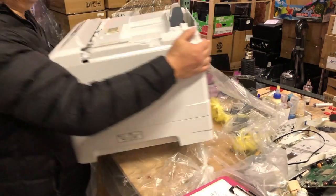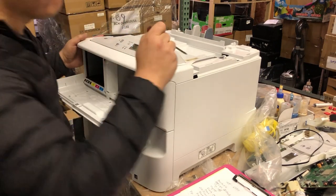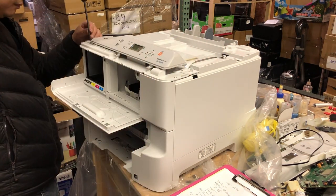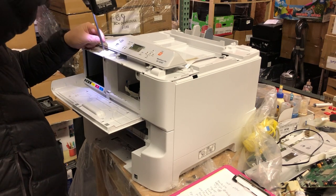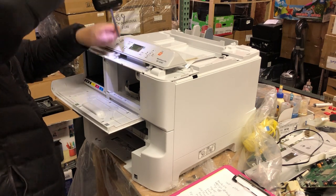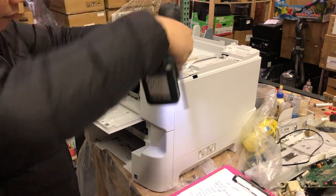Now, turn the printer to the front facing you. Use a screwdriver to pry from the left, and it's quite easy to slide this part off. You're going to find six screws on top, and take off those six screws. Make sure you count exactly the number of screws.